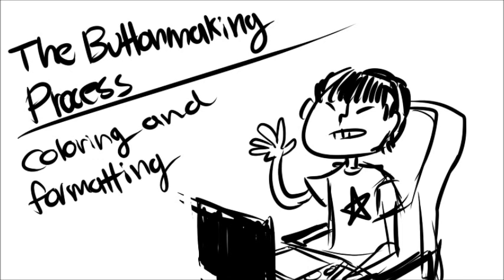Coloring is pretty subjective. My method might not be the best way, but this is just what I found to be convenient for coloring quickly and cleanly. This isn't really a how-to color tutorial, but more of a how I go about coloring and what tools I use to shade.